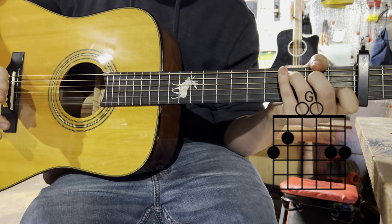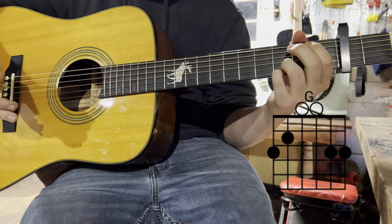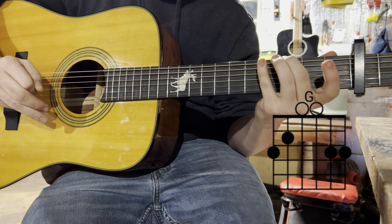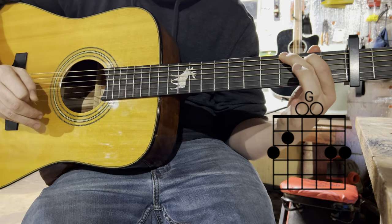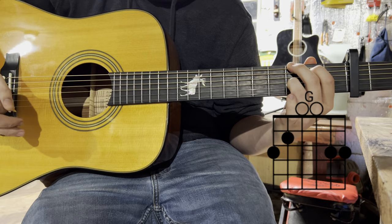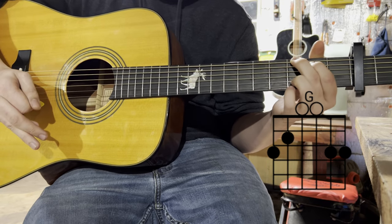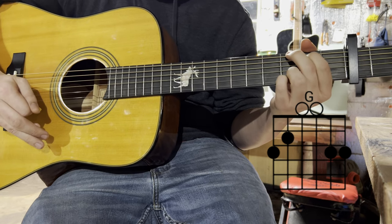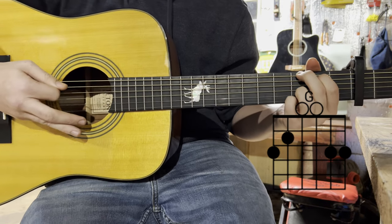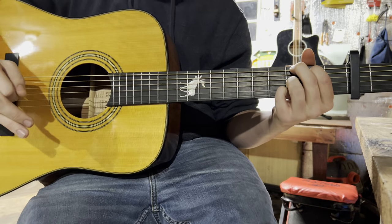And then lastly, the G — you can play it multiple different ways. The way I play it: middle finger on the third fret of the sixth string, index finger on the second fret of the fifth string, then ring finger on the third fret of the second string. That's your G. But you can also add that pinky down on the third fret of the first string if you want, and it kind of gives you that high note. That's the only four chords used in this song.